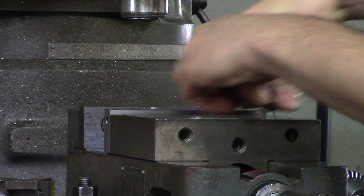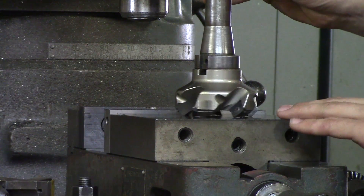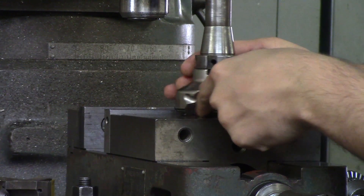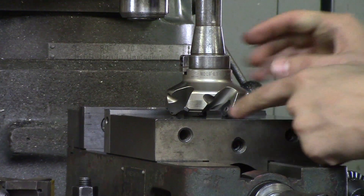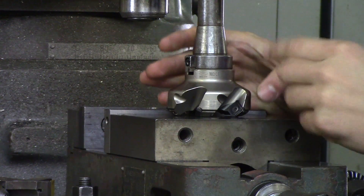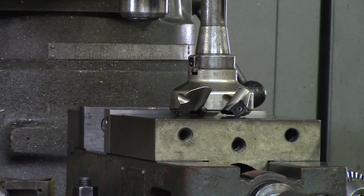This is a shell mill and it uses inserts. Inserts are used all over the shop — on a lathe, on a mill — and they can be replaced so you do not have to replace the entire cutter. This particular insert has four edges, so you can rotate it four different times before throwing it away or recycling it.